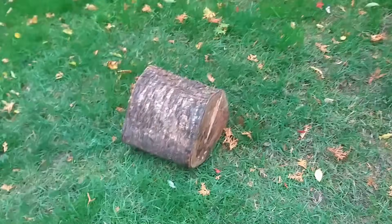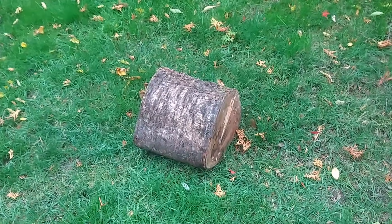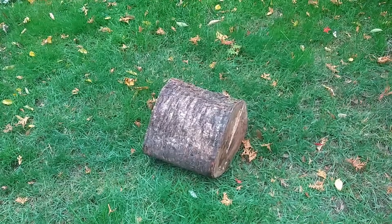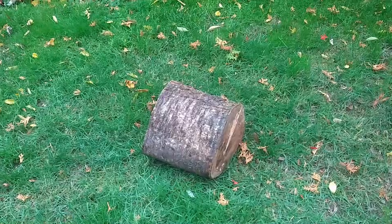I came out here to cut a piece off of a cherry log that I have. I stopped to show you those trees. I'm going to take that over where I cut my wood and get a slice of it off. It's very wet, freshly cut.